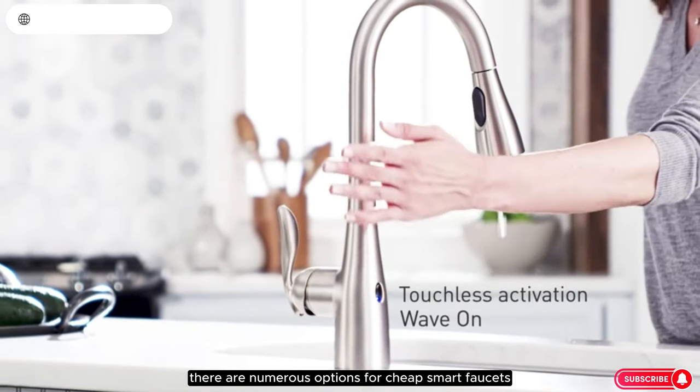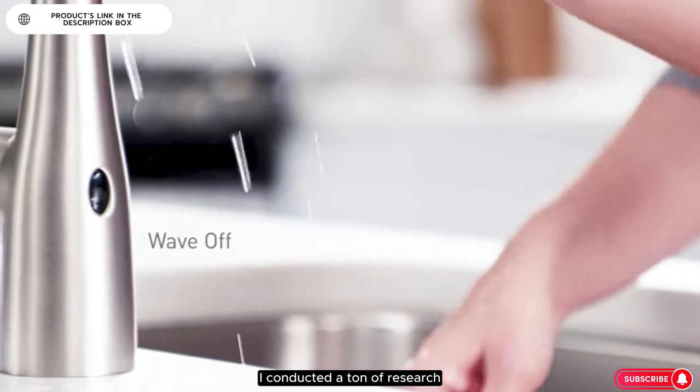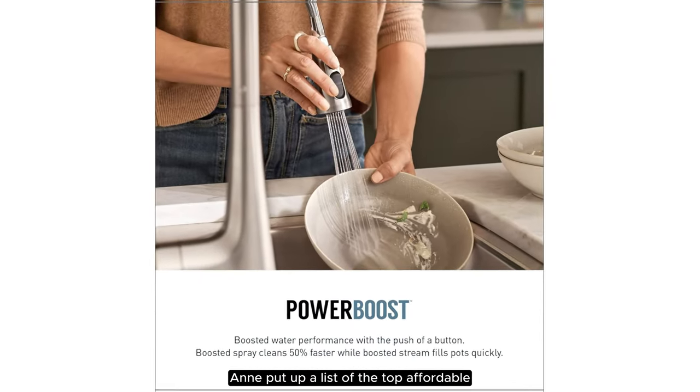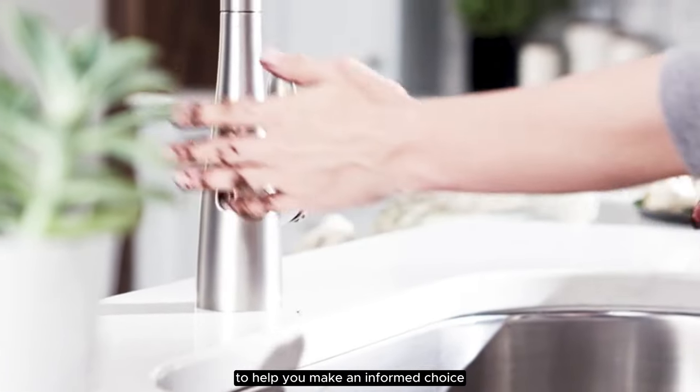There are numerous options for cheap smart faucets, each with unique features, advantages, and costs. I conducted a ton of research, read a ton of reviews, and put together a list of the top affordable smart faucets from trustworthy manufacturers to help you make an informed choice.